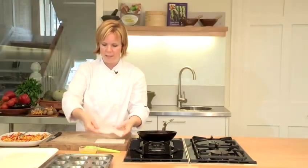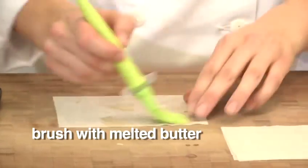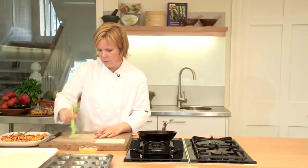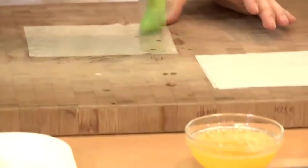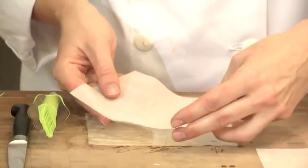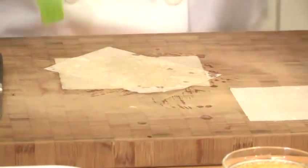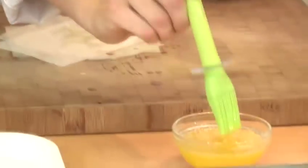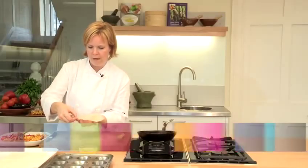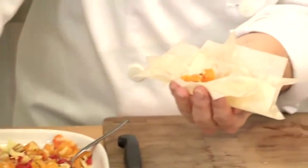Take three sheets of filo at a time. Place one on the board in front of you and just brush with lightly melted butter. You can use oil if you prefer not to use dairy products, and you can mix the cheese out of the filling as well to make this a vegan dish, because filo pastry is actually vegan. Place one sheet parallel to you, then put the next one at a slight angle so that you start to get a star shape. Pick up your star of filo and lay it on your hand so that you can make a little nest.